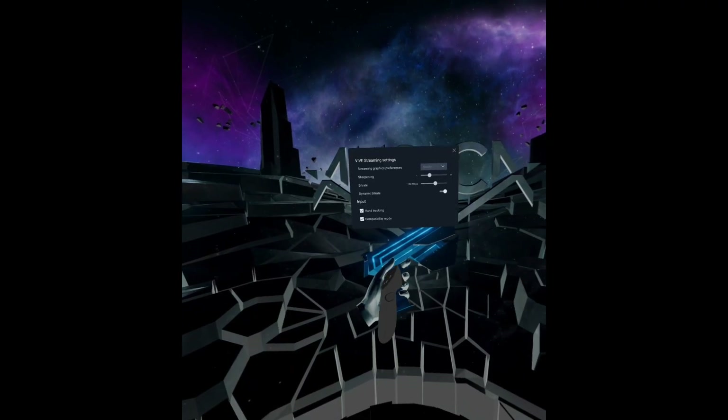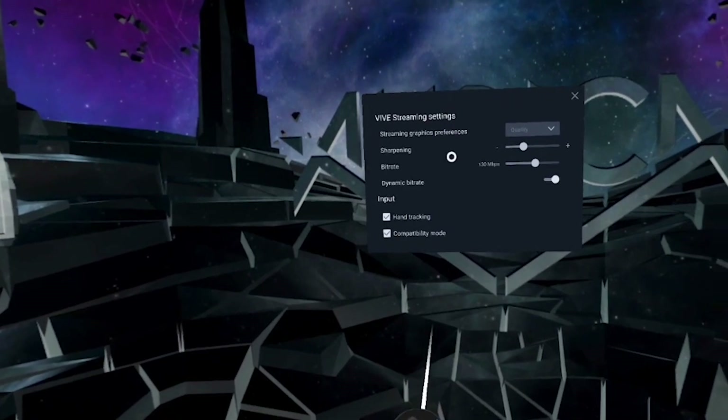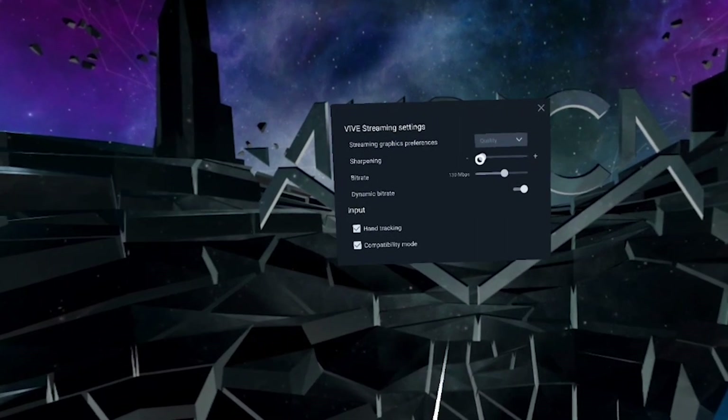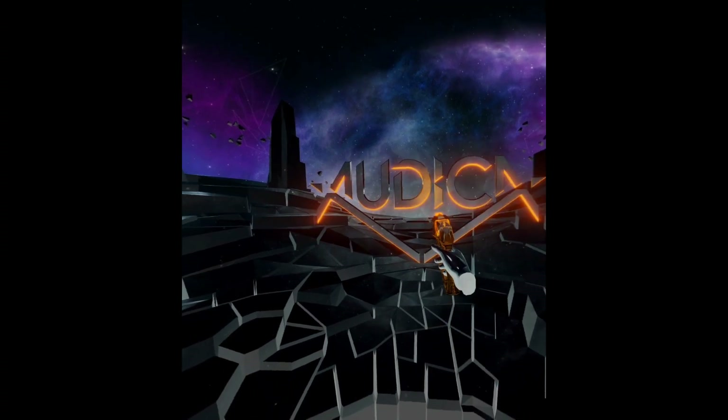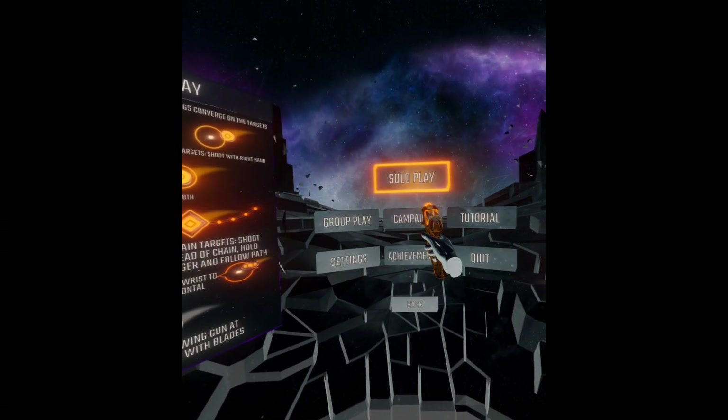A quick double press on the left menu button brings up the streaming menu, allowing you to adjust graphics preferences, fine-tune sharpening, set bitrate options, and toggle hand tracking and compatibility mode. This is the perfect way to dial in your streaming experience without having to interrupt your immersion.